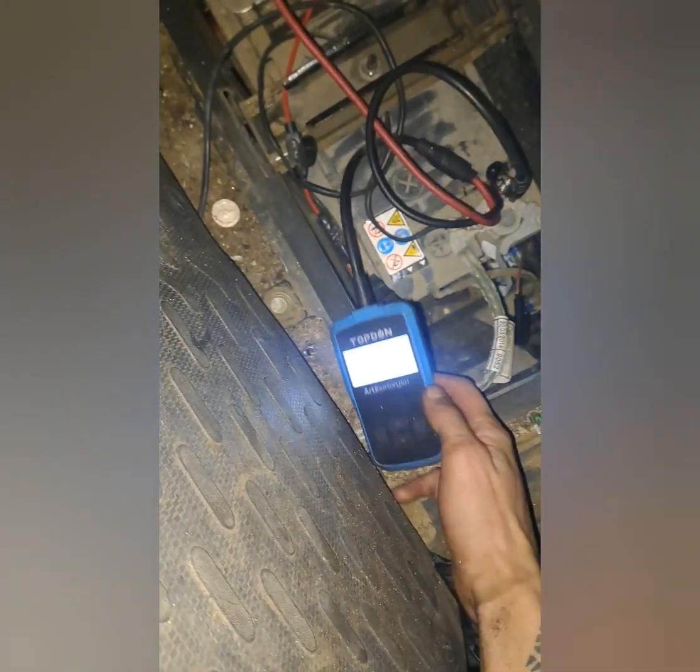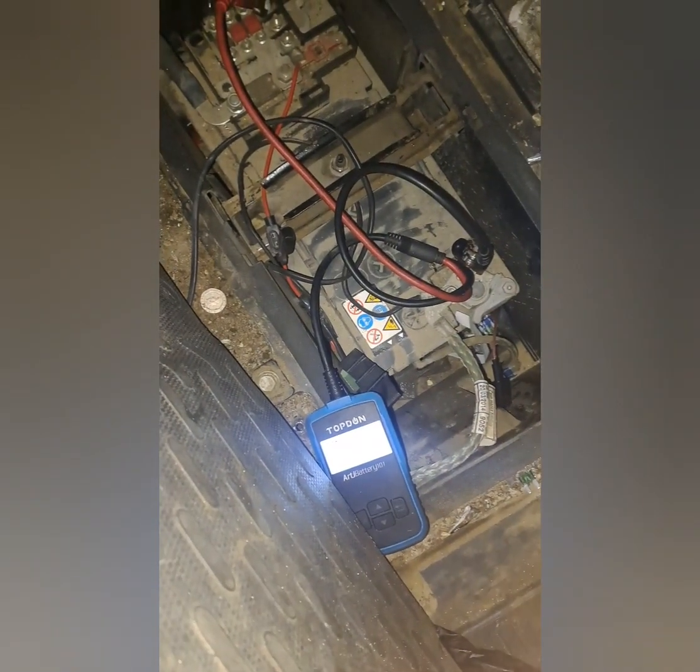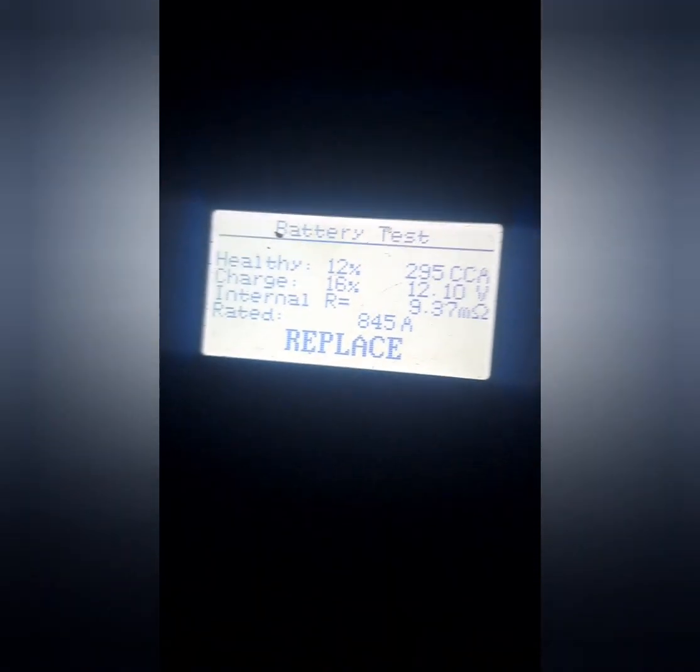We're getting sporadic readings off this. Can we get a zoomed-in view? We get that reading there — I'm going to run another battery test on it now, just run another one.